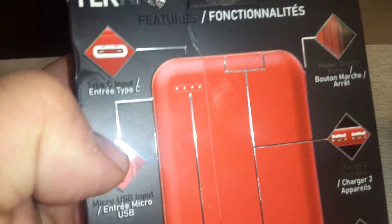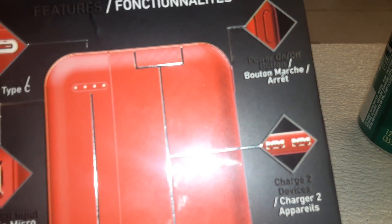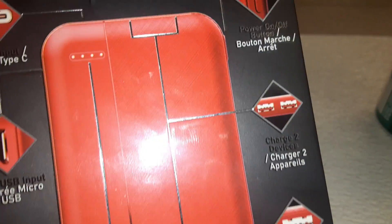It's got Type-C input and a power on/off button — cool man. Let's open it up and see what we got.